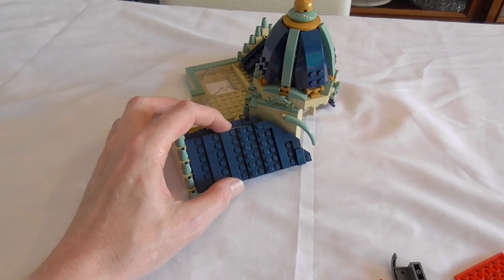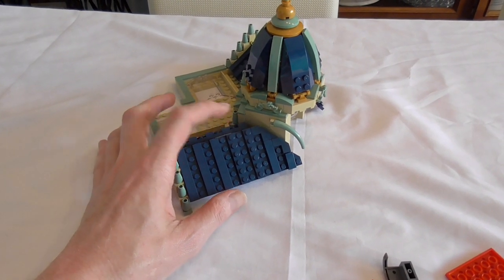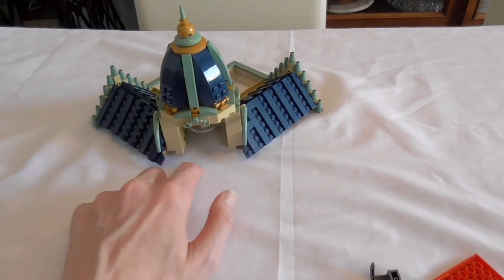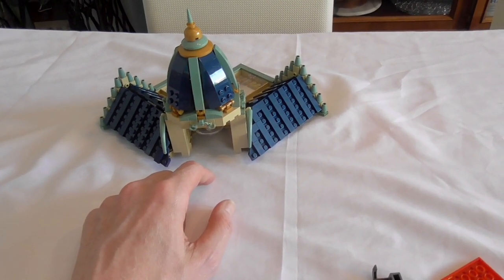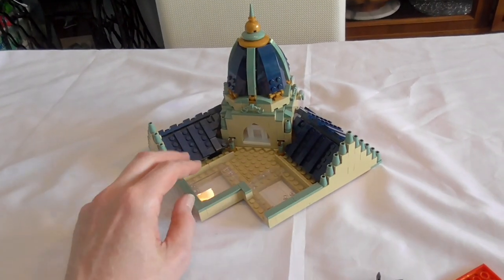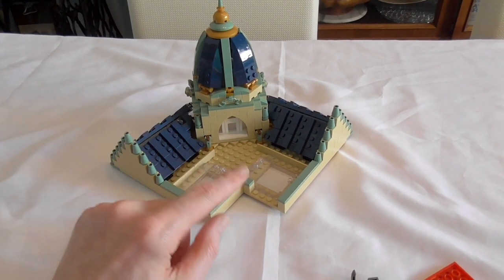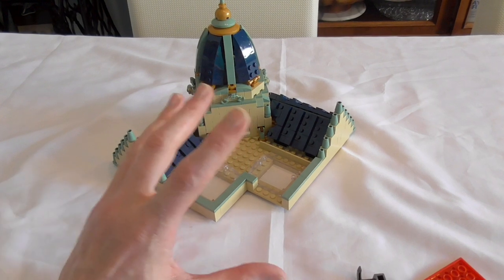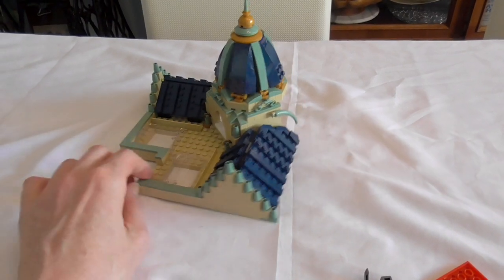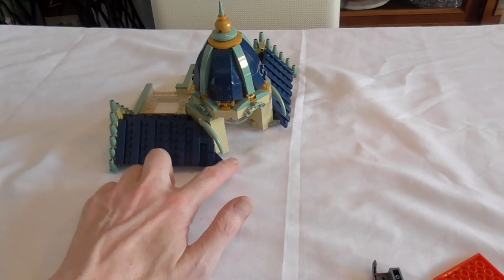There are two 1x6 tiles missing in dark blue, but in the set are two 1x6 blades, so I use them for the roof — not nice, but in the next BrickLink order I will buy the tiles. Normally this happens very, very rarely from Moldking and their delivery from GoBricks. I believe the blades must have nearly the same weight as the tiles, so the weight machine doesn't alarm for missing or wrong parts. The house is finished.